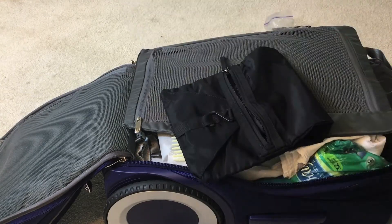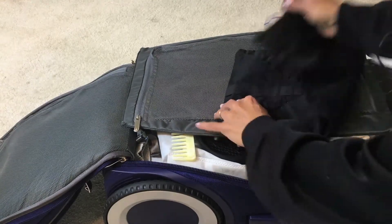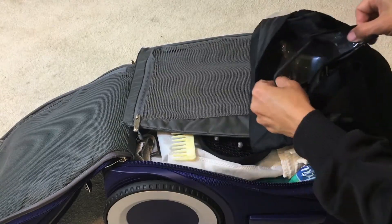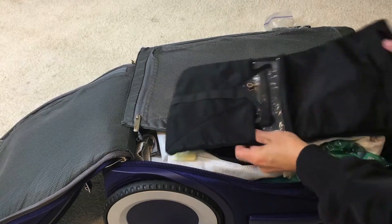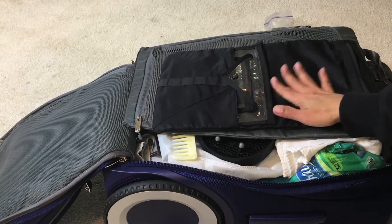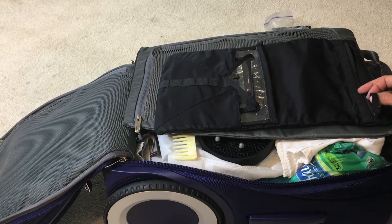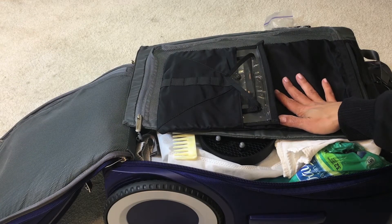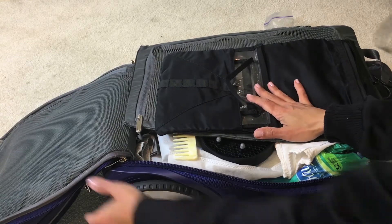It also holds your wet items or liquids for travel — it's plastic. I'm going to do my best with this today. I think it's really for a one-night trip, but I'm going to try it and put dirty underwear and socks in here for laundry, and my wet items as well.